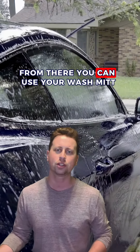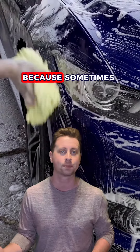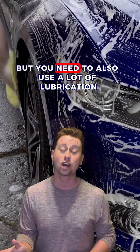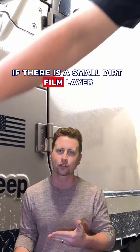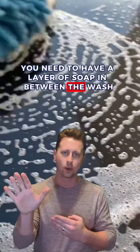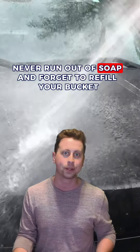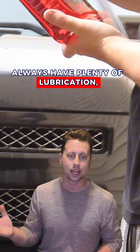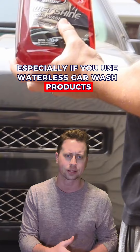From there, you can use your wash mitt. When hand washing, sometimes you need to make contact with the surface of the car, but you also need to use a lot of lubrication. If there is a small dirt film layer, you need to have a layer of soap in between the wash mitt and the clear coat. Never run out of soap and forget to refill your bucket. Always have plenty of lubrication, plenty of soap — especially if you're using waterless car wash products. It's very important.